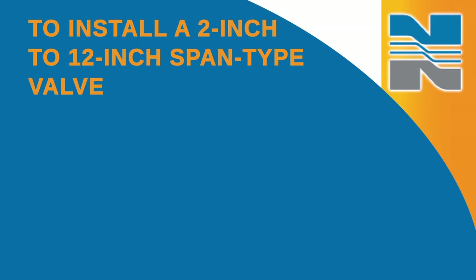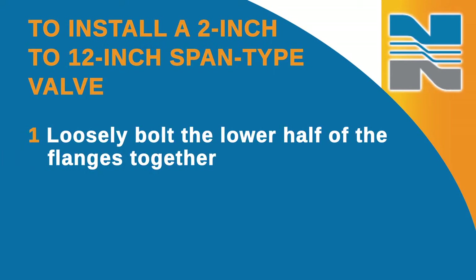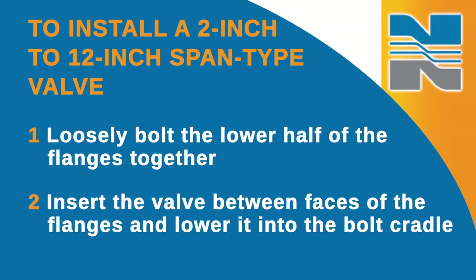To install a 2-inch to 12-inch span type valve, first loosely bolt the lower half of the flanges together, making sure the flanges are separated enough to allow the valve to be inserted without damaging the flange seals and the face of the elastomer seat. Insert the valve between the faces of the flanges with care and lower it into the bolt cradle. Be very careful, especially if you're using raised face flanges, to prevent damage to the face of the seat and O-ring flange seals during installation.